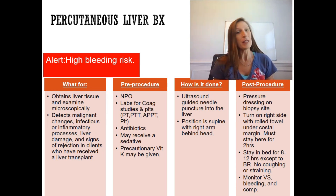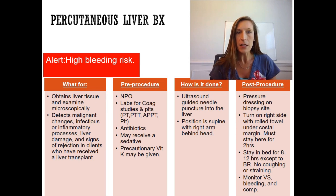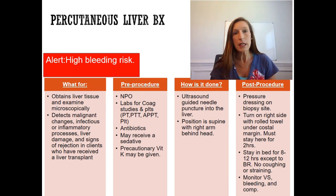The next one is the percutaneous liver biopsy. This one is very important to learn and know. Always assess the patient for bleeding risk, because we are going to put a needle into the liver to biopsy it. The liver is a very vascular organ — it is responsible for making blood clotting proteins — so it is a high bleeding risk. Always assess for that.